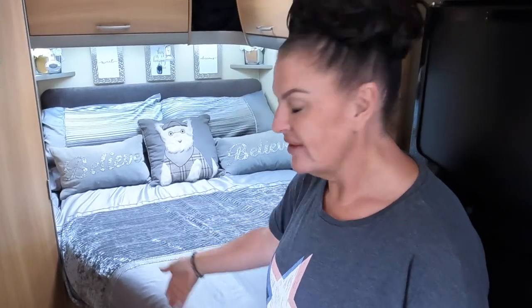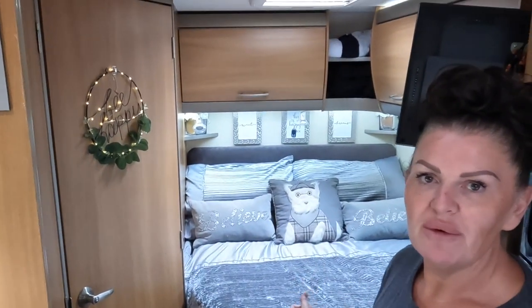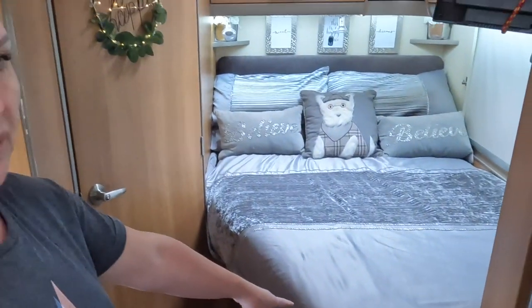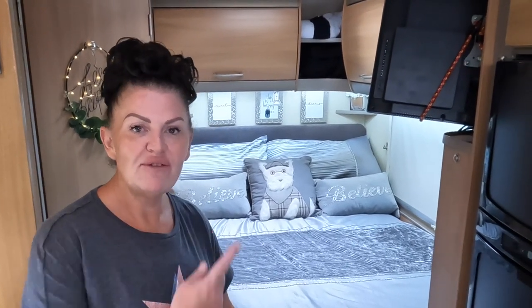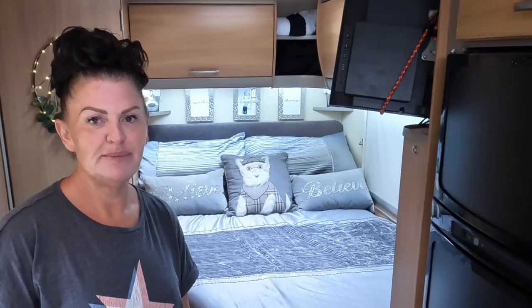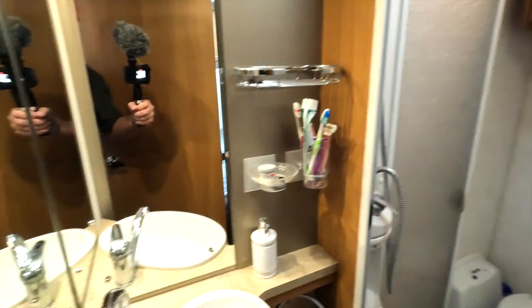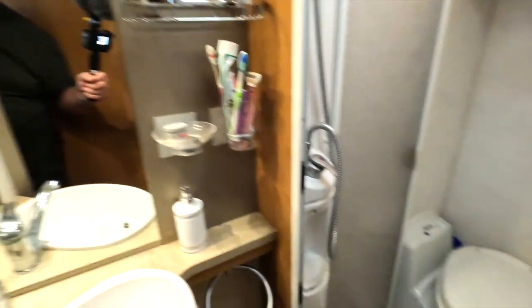We have a French bed in our motorhome. The side is chamfered off so we can get into the bathroom. We love this bed. Mark did a modification on it - we had a brand new mattress when we bought the motorhome but it was rock hard, a real hip killer. If you buy them brand new with a French bed like that you're going to pay for it. We actually cut the corner off - have a look in the vlog to see how we did that. We also have a full bathroom with shower, toilet and sink.